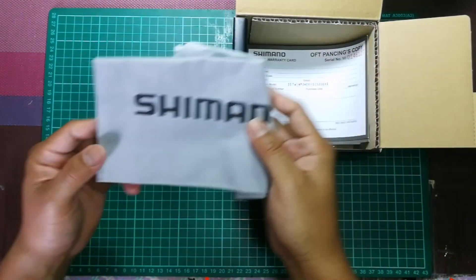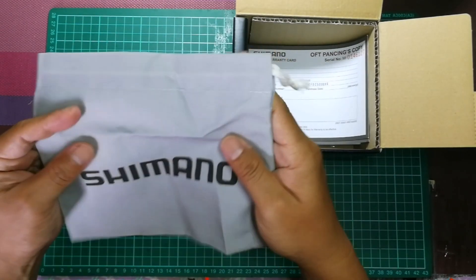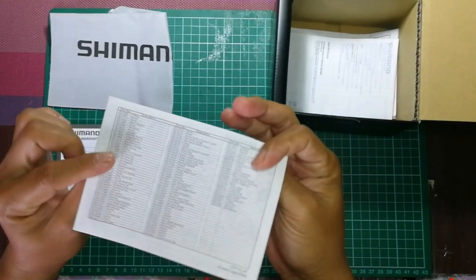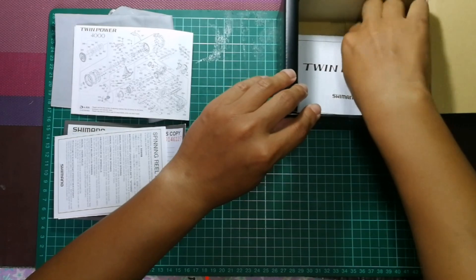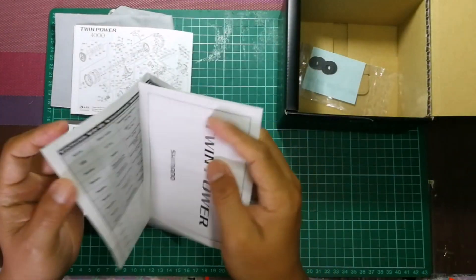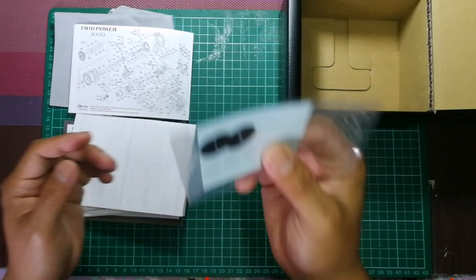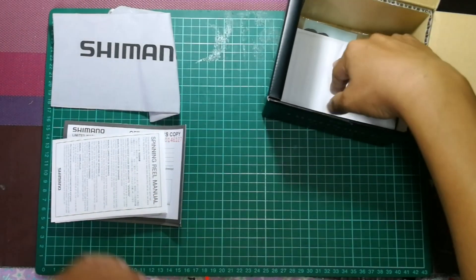Jom kita tengok. Bag dia bukan yang keras, rasa macam bag biasa. Tak nampak macam mahal, biasa je. Ada warranty card, dia punya part list, spinning reel manual, dan Twin Power punya line up model. Dan juga satu set spool washer untuk kita adjust ketinggian spool supaya tali kita binding cantik.